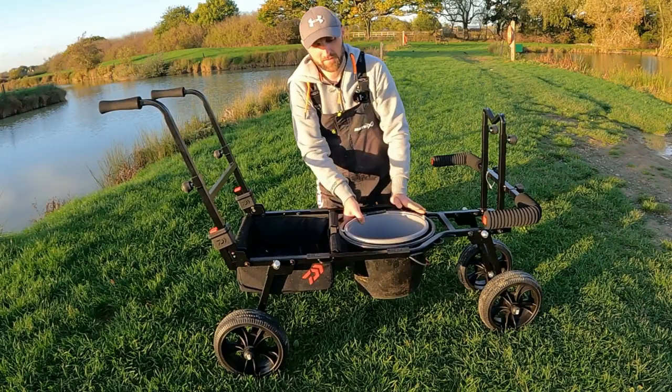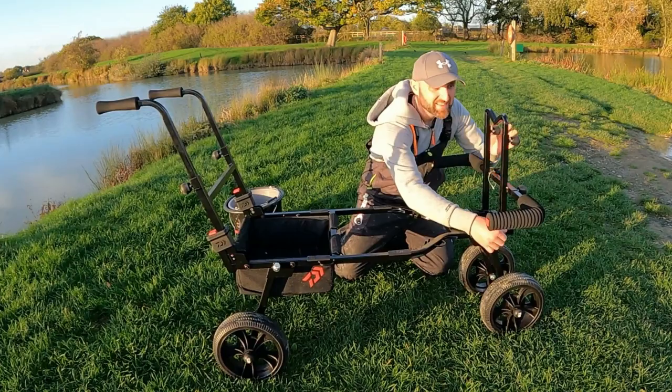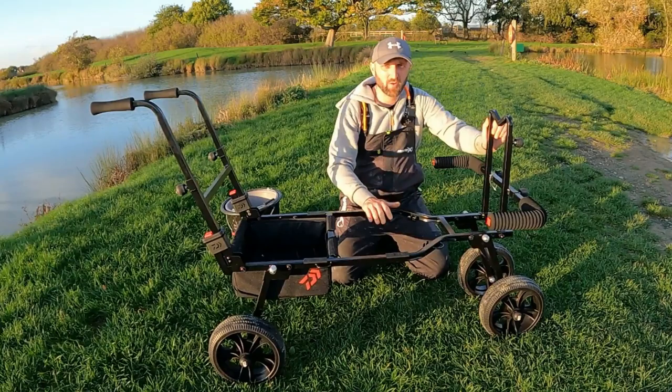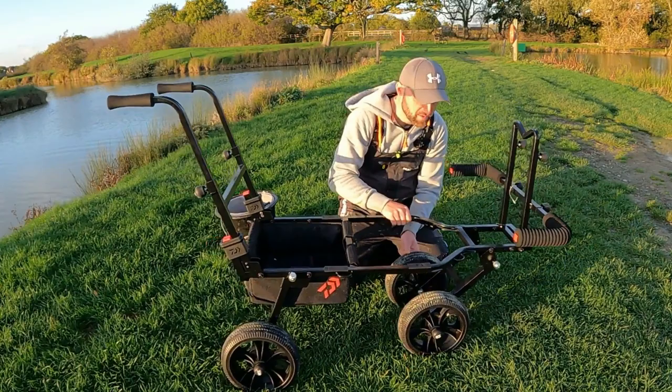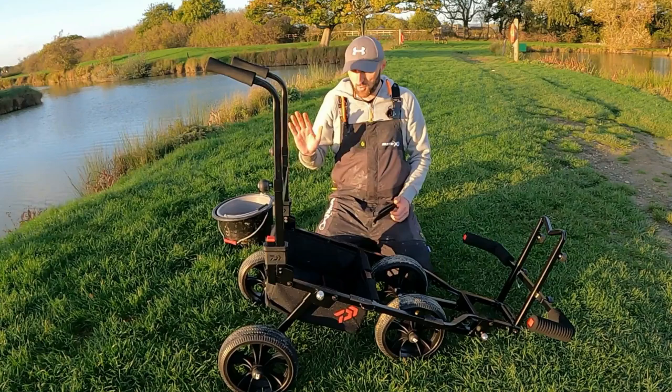Let's show you how we get this Fold and Go barrow down. Buckets out first. This little pin on the side allows this arm section to go back and close down first — I'll do that last. So we're going to do the back wheels first. Pull these lock pins out — they'll hold in position — so you can then just release the wheels. They fold underneath like that.